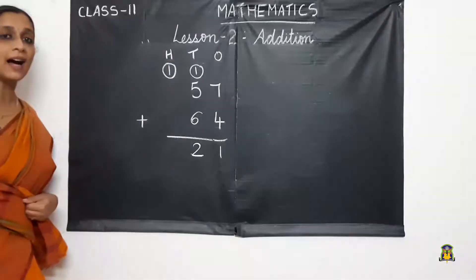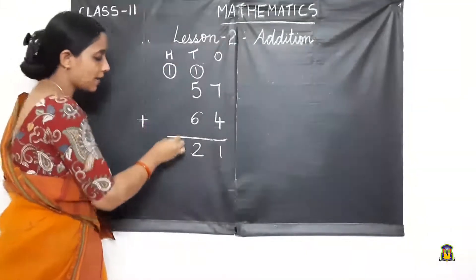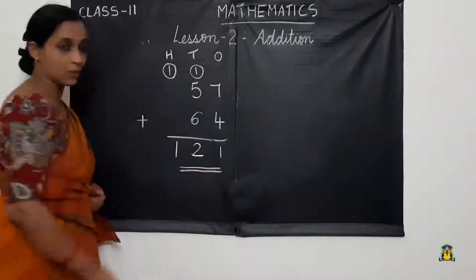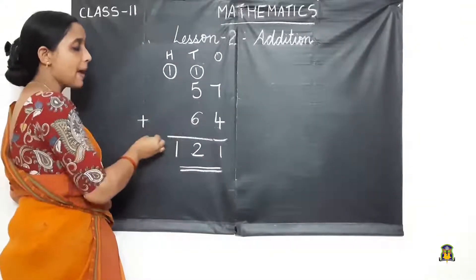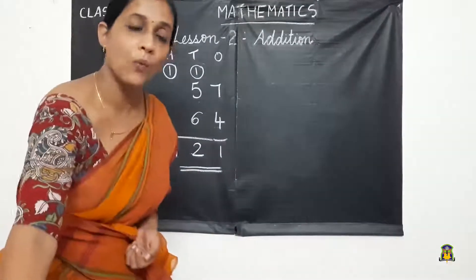The next place is the 100's place, and we don't have any number there. So I write the carry-over number down and I got the answer 121. I added 57 plus 64 and got the sum as 121.